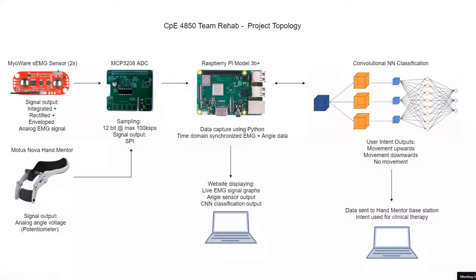Using the signal output from the Modus Nova Hand Mentor, we have the analog angle voltage, which we can reference to the EMG signals. It's very useful for classification because we have a signal that very clearly defines where the user's wrist is at. I'll let Noah explain a little bit more about why that's useful for classification.